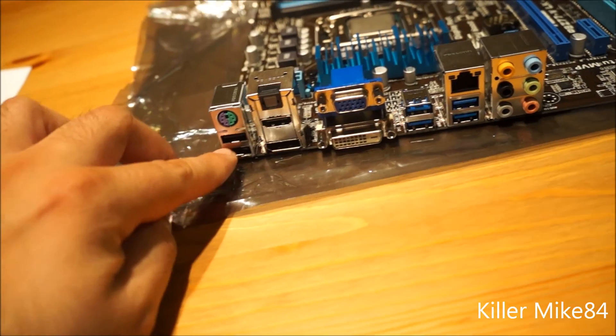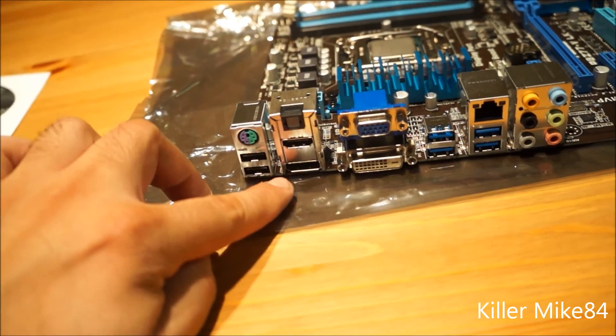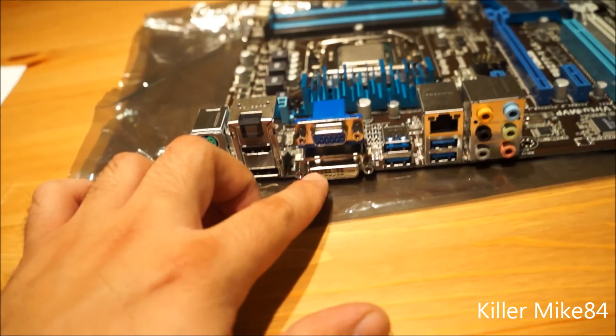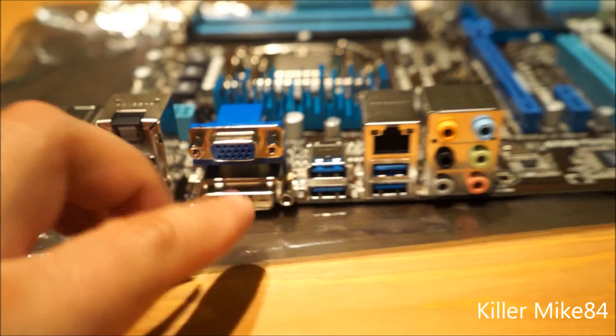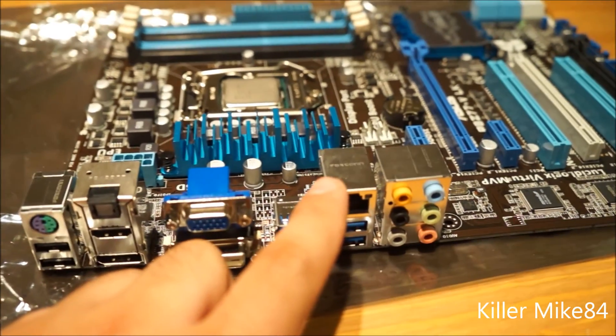Here is the rear I/O back plate: twelve USB 2.0 ports, keyboard and mouse PS/2, DisplayPort, HDMI, SPDIF, and dual DVI — which is digital. There's also VGA, four USB 3.0 ports, and a LAN port.